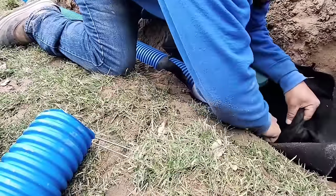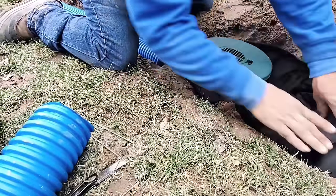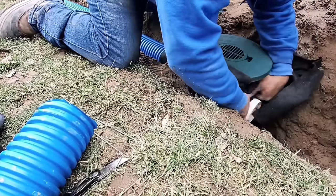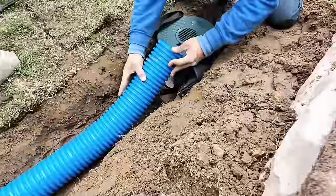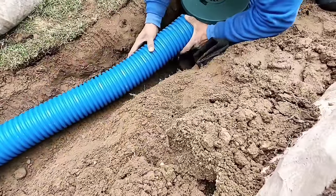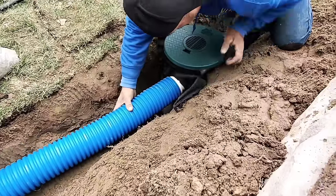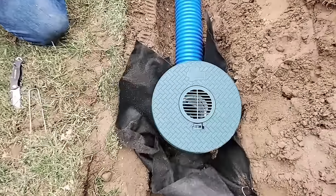You can see how quick and easy that inline basin just snapped right onto that solid pipe. The guys went ahead and put fabric down and then put the inline basin on top of the fabric. Look at how quick and easy this drainage pipe connects to the inline basin. These inline basins are really, really convenient.